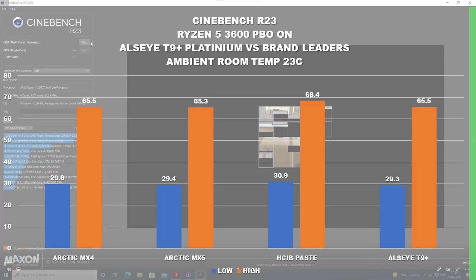Let's take a look at the low and high temperatures. From the left we've got the Arctic MX4 — our lowest recorded temperature was 29.8 degrees Celsius, in a 23 degrees Celsius room. With MX5 we've got a slight reduction at 29.4. Pretty much within margin of error — we're looking at fractions of a degree, and there are easy fluctuations that could have been happening in the room. Moving on to the HCIB paste, this didn't do as well — we're looking at almost a degree hotter, at 30.9.